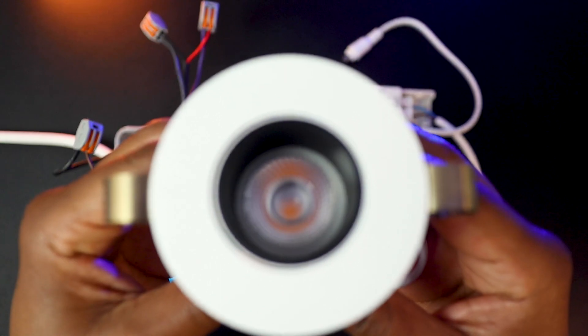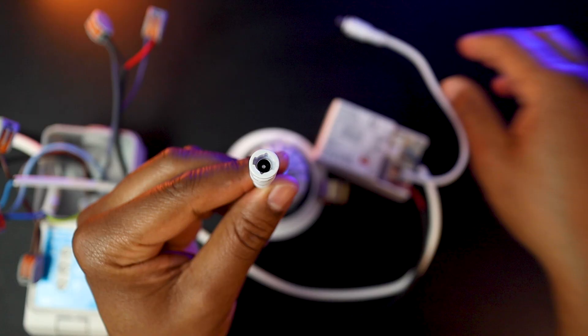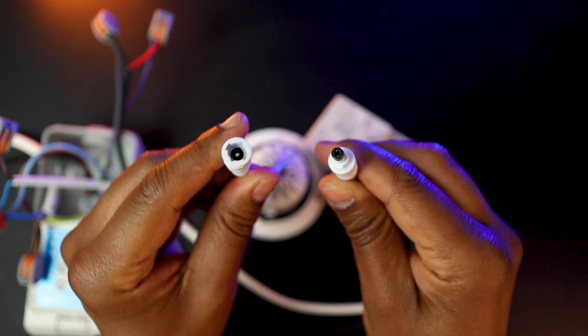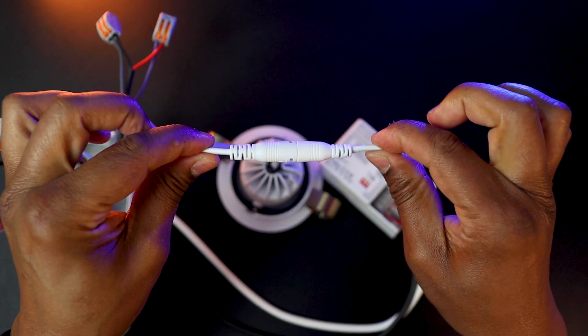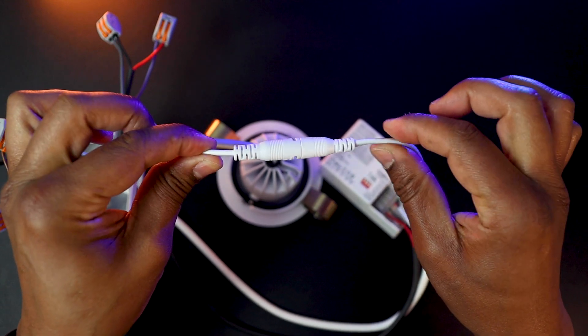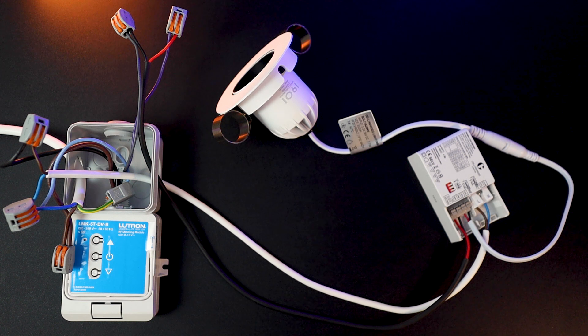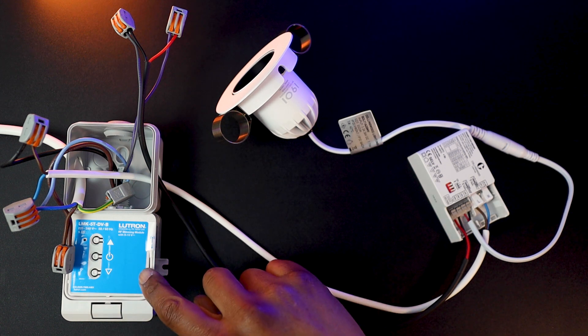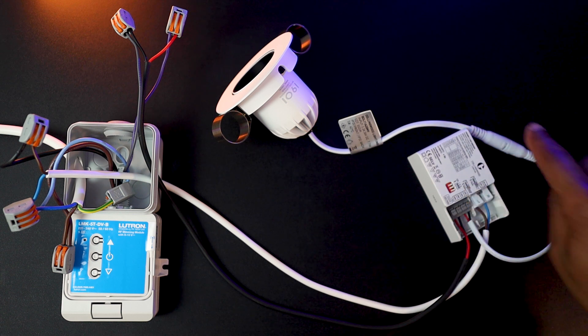Collingwood Lighting has made wiring the downlighter very easy with a connector that you just need to align, press in and twist to get the fitting quickly secured and connected to its driver. We now have our Lutron RF 0-10V dimming module fully wired to the driver, and the driver connected to the lamp.